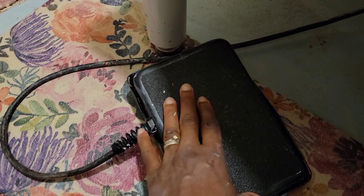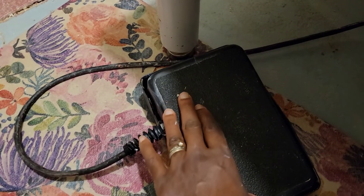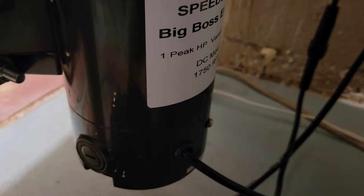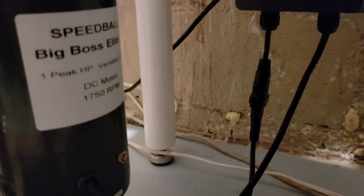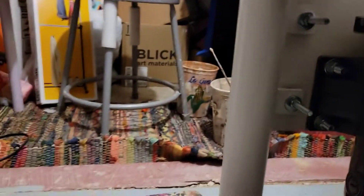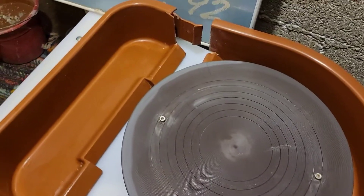It feels like it's been made pretty well. When you push down on the pedal it turns easily. Underneath the Speedball there is an on/off switch. It does come with a reverse function as well, so in case you are left-handed you can switch it between left-hand and right-hand. I'm going to press on the wheel so you can hear the sound.